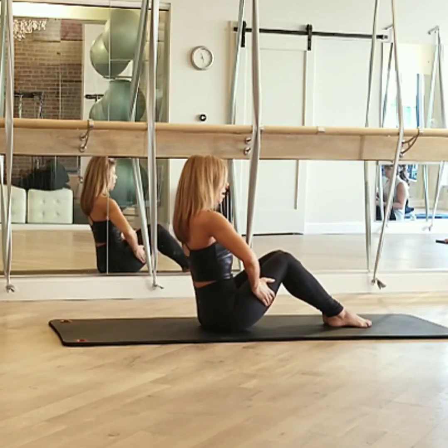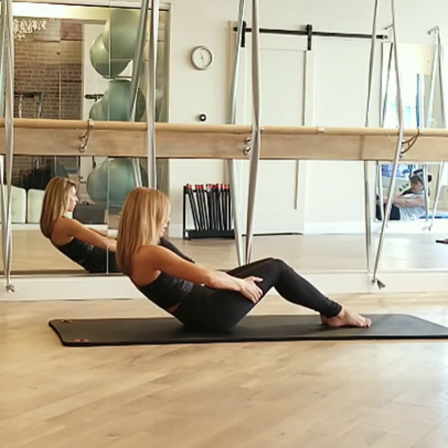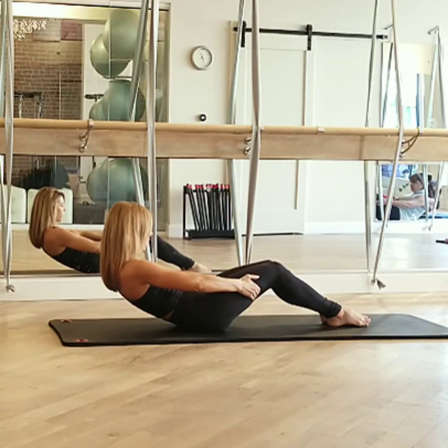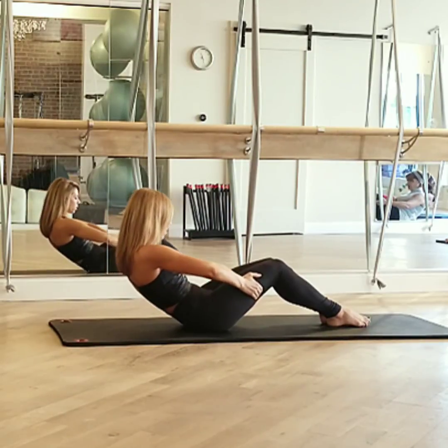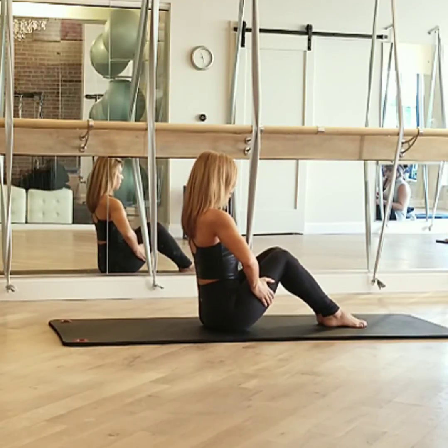Breathe in at the top. Exhale, rounding, smoothly rolling. Always holding off of your fingers. Take another breath. Exhale, roll back up to your start. We'll do it twice more, same way.